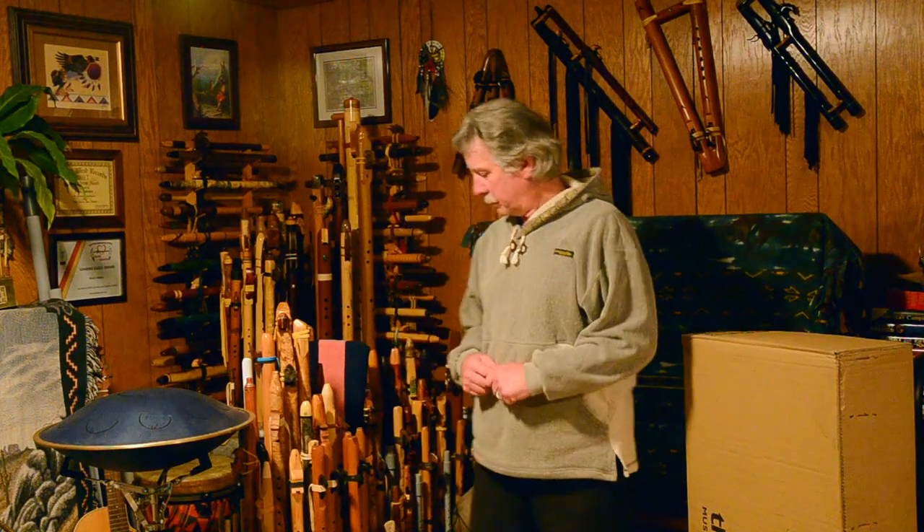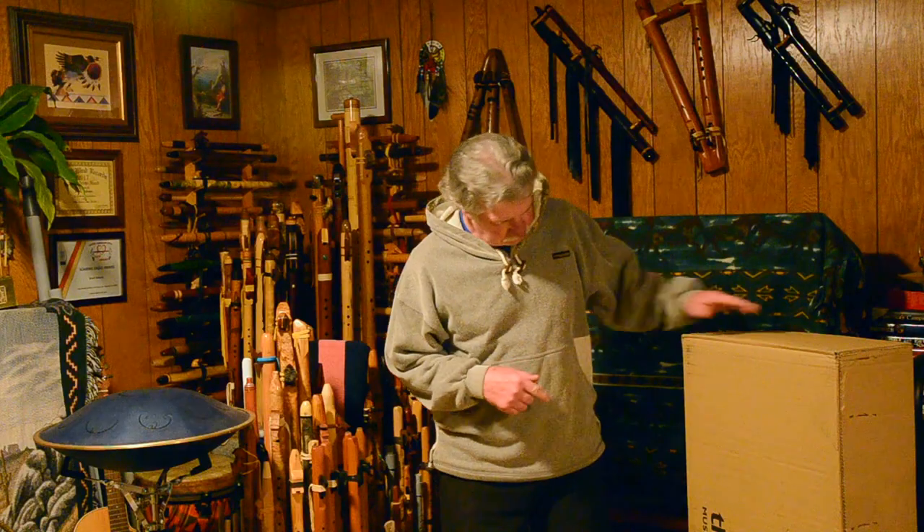Hi, usually I'm unboxing a flute. This isn't a flute.